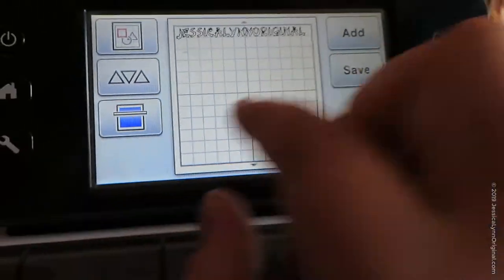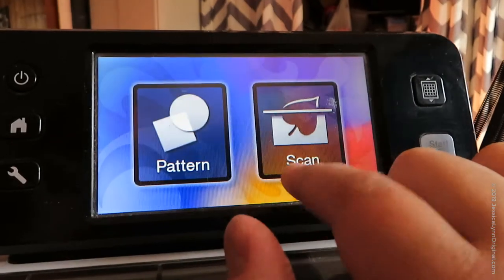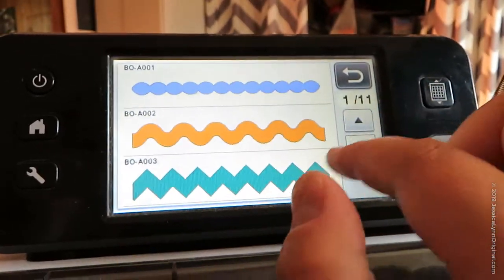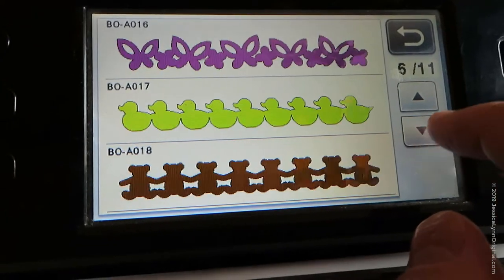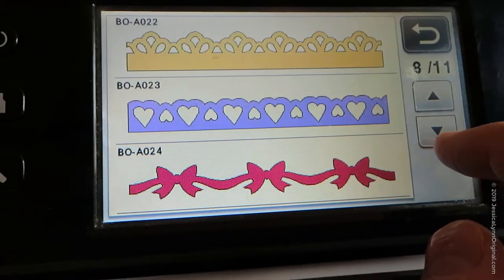This would be really cool if you did a lot of scrapbook pages. Or what's really popular right now is doing specific fonts with different words — you know, love, hello, thank you, stuff like that. Super easy.